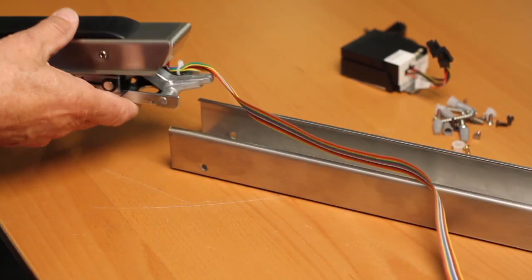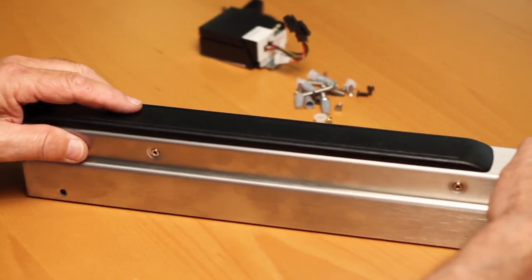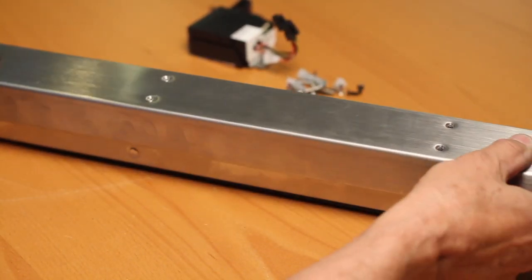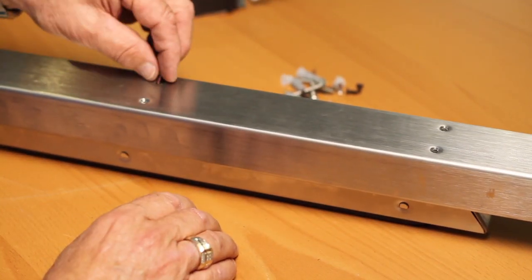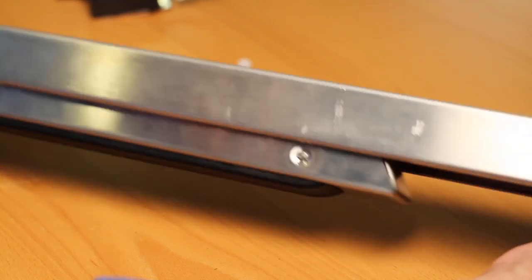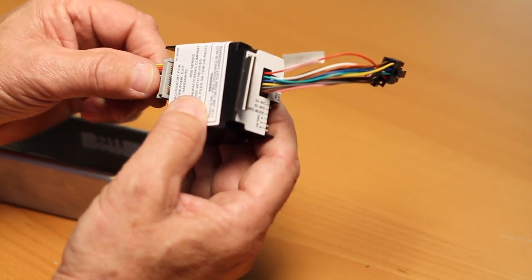Depress the front pivot and connecting arm assembly to be flush with the edge of the rail. Invert the rail assembly and slide the push assembly into the bottom mounting rail until the mounting plate screw holes align with the four holes in the back side of the mounting rail. Assemble new mounting plate screws to the rail. Connect the ribbon cable connector to the motor controller and clip the motor in place to the end of the mounting rail.